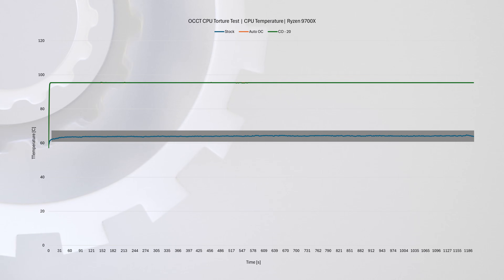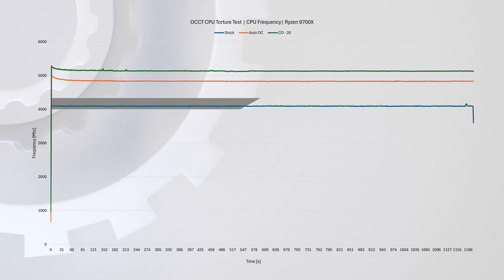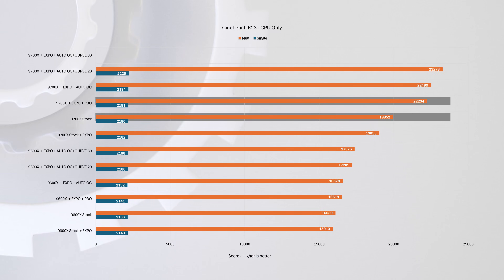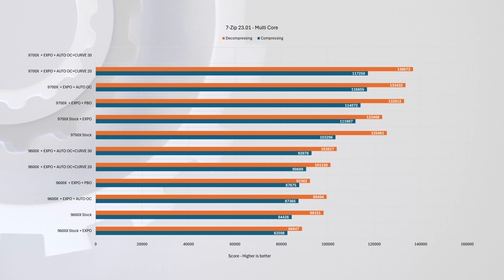For us, it went from stock at 63 degrees Celsius to an overclocked TJ Max of 95 degrees. But we also saw a 900MHz frequency bump under full load. This resulted in about 11% increase in Cinebench R23 scores, and about 10% improvement in 7-zip multicore compression performance.